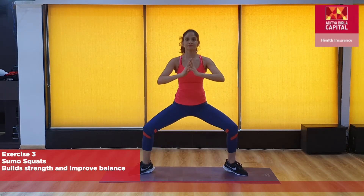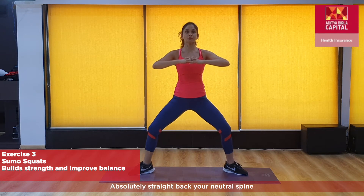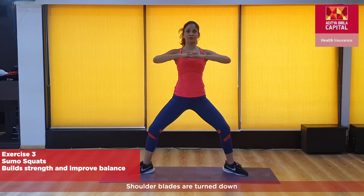Now we need squats. Hold your stance, absolutely straight back in neutral spine, shoulder blades drawn down.